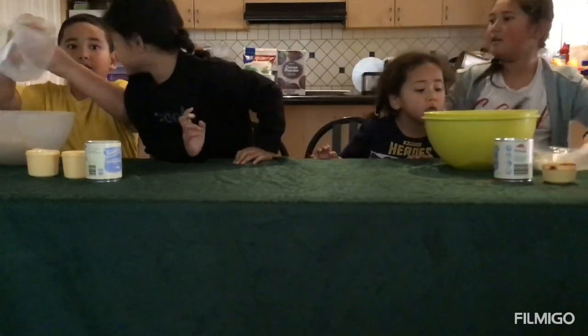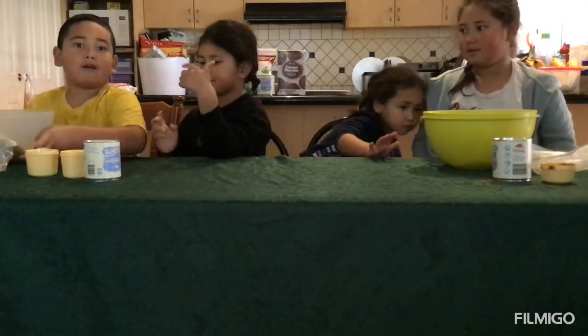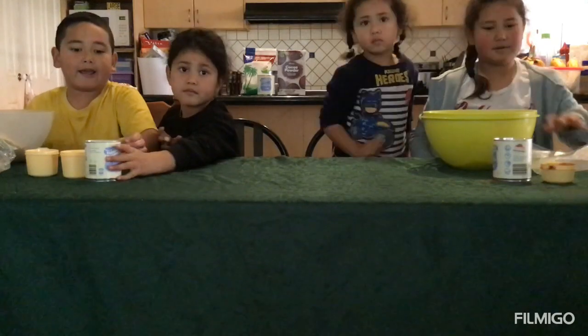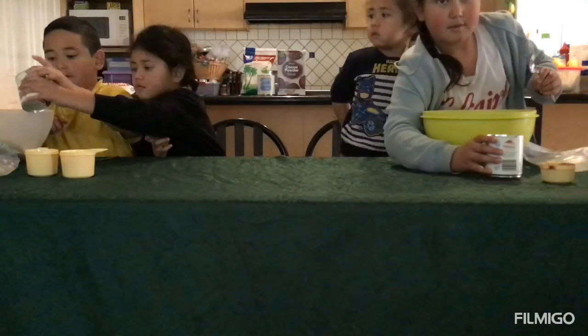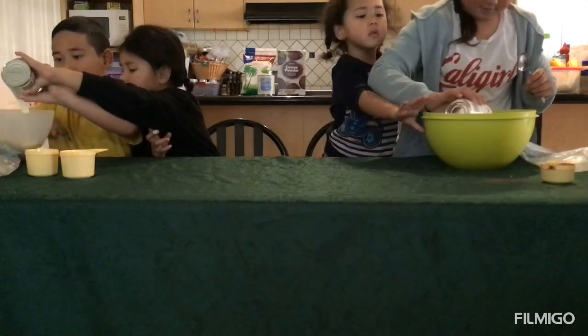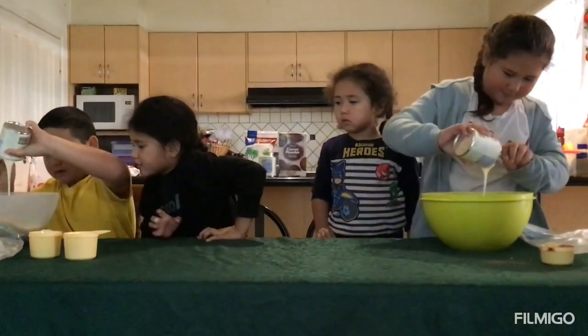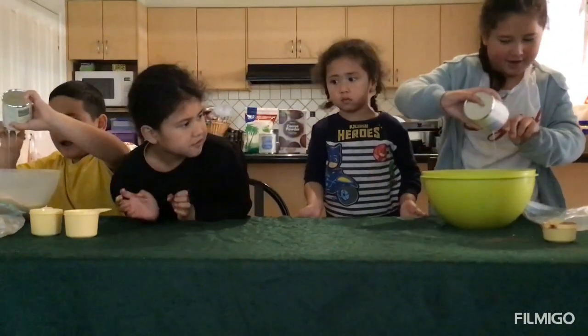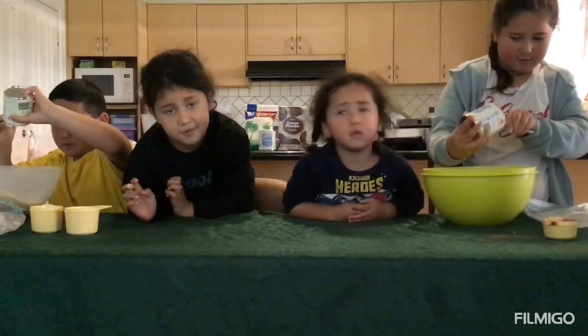Let's go! Now we're going to add all the other ingredients. We're going to mix it up.